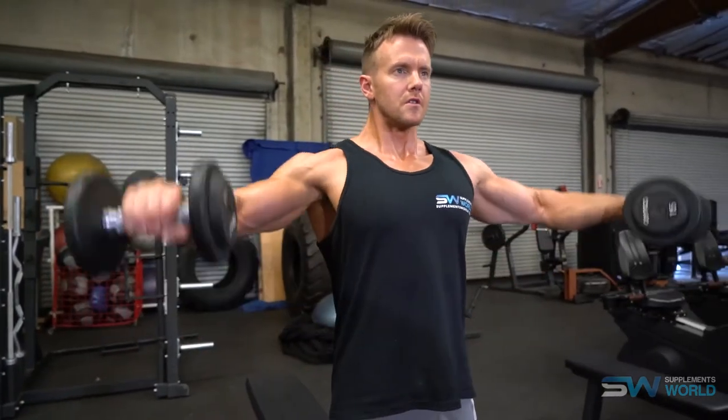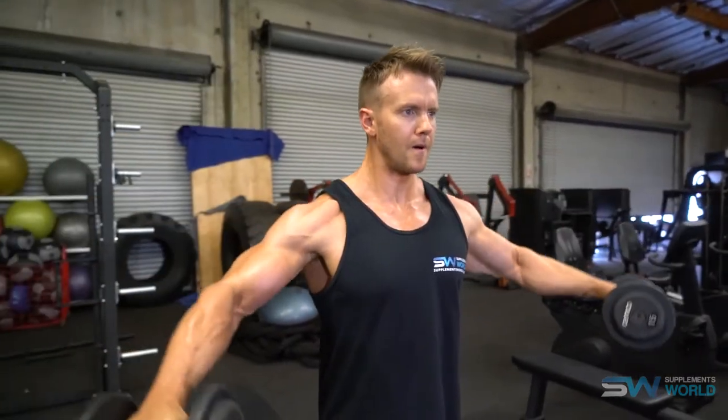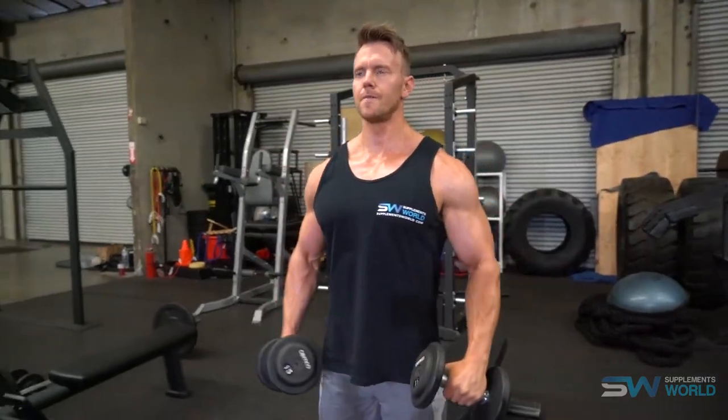Experiment with different types of lateral raise — whether using dumbbells seated, standing, or cables. Higher repetitions tend to work best; it's a small muscle head, so you don't want to risk injury by going too heavy. Instead, focus on 10, 15, or upwards of 20 repetitions. Don't forget some shocking principles — including an isometric hold where, once you've finished your set, you hold the weight at arm's length for a number of seconds. This really helps bring out graininess and conditioning in the lateral head. Drop sets and tri-sets are also effective ways to train this muscle group hard.